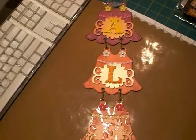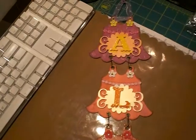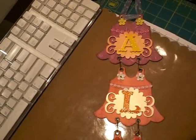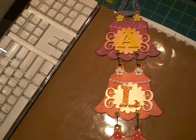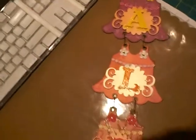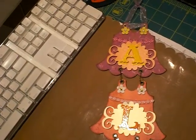Good morning everybody, it's Bridget. I just wanted to quickly share a project that I finished — it took me a couple of days. My daughter is going to Alexa's third birthday, and it's a birthday banner I created using my fabulous dress dies that Bona cut out for me.